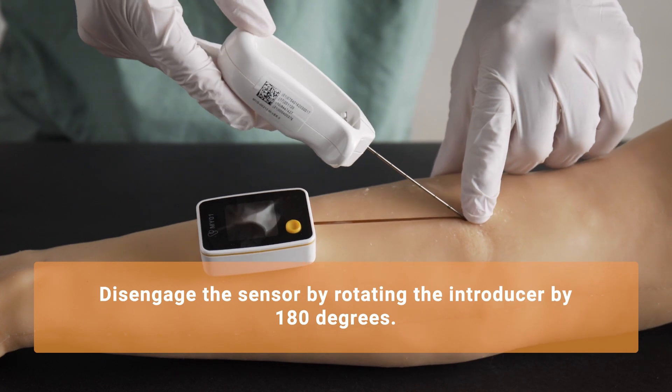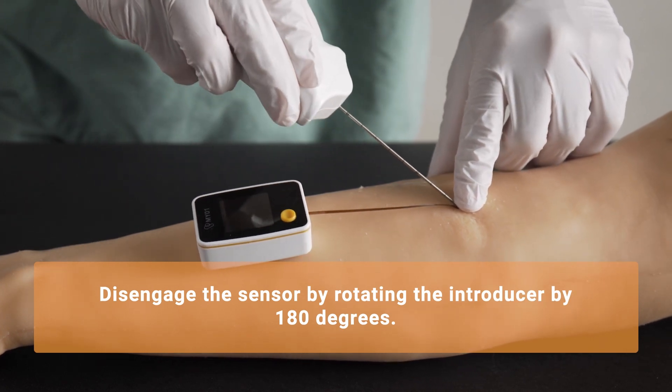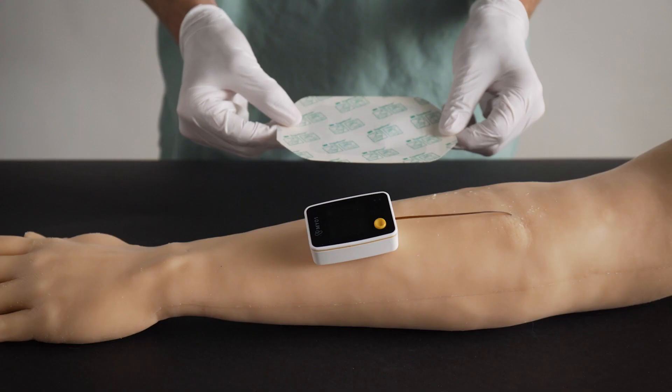Place your finger on the insertion site and rotate the needle introducer 180 degrees, clockwise or counterclockwise. Then, explant the needle introducer.